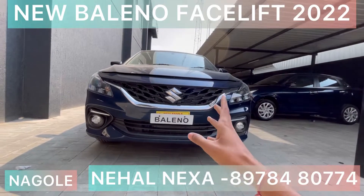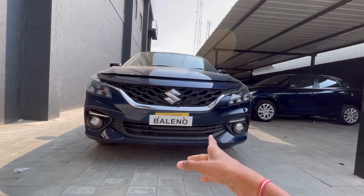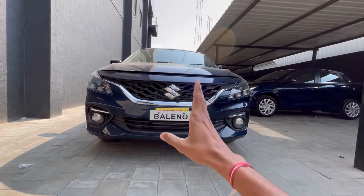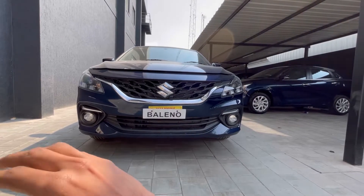Hello guys, my name is Shinwarz. This is the facelift of Maruti Suzuki. In 2016, this is the first facelift. This is the first car with Maruti 360-degree camera, heads-up display, and advanced features.